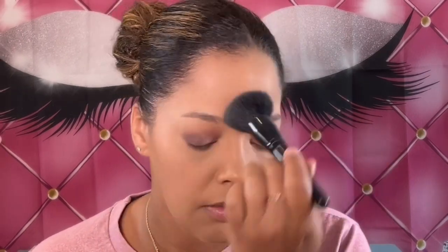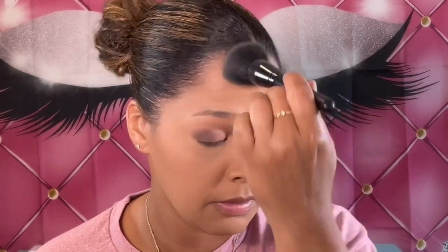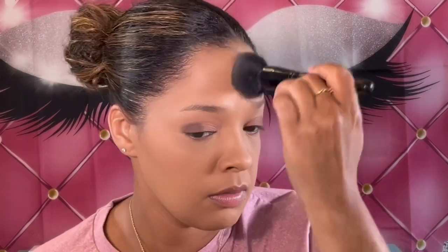I'm going to set the rest of my face. I'm taking my powder brush from e.l.f. and dipping into the powder. It is so fine — I really like this. It has a mesh inside, so you just dip into it and the powder comes out. I'm just going to go ahead and set my face — it's very, very fine. Beautiful, beautiful, beautiful — I like this.